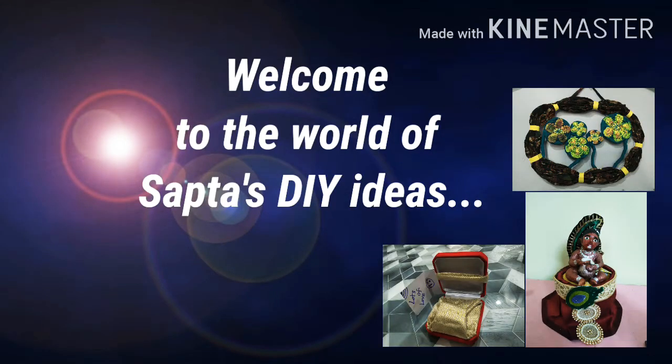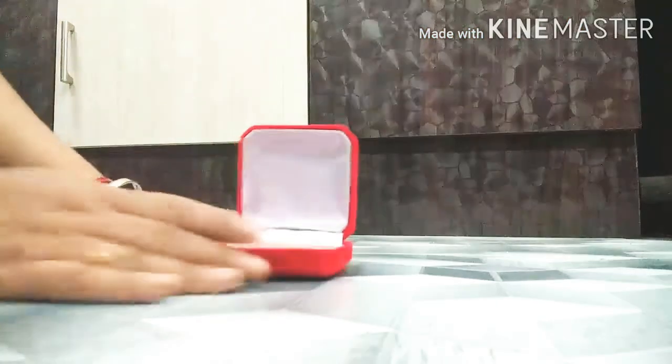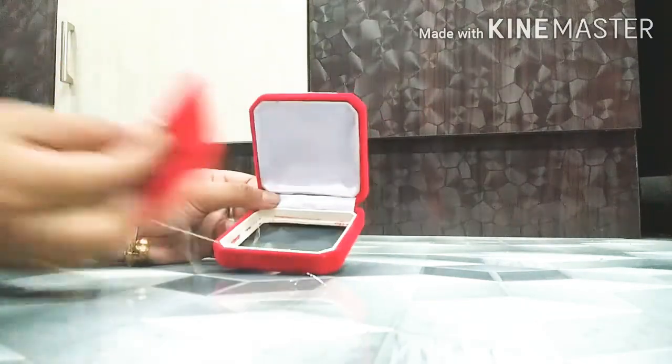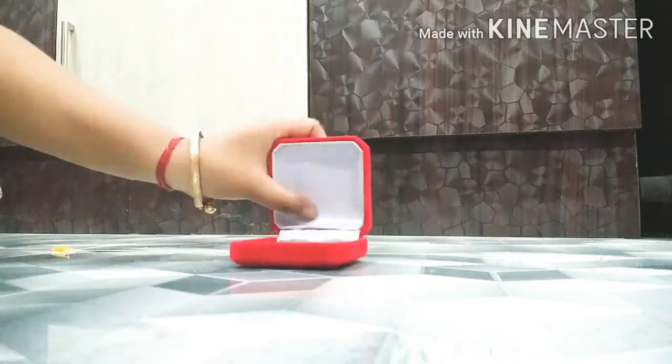Hello friends, welcome to my world. Today I am going to show you the making of a gift box. Let's take the materials for this. First, you need an old gift box — remove the old part of the gift box.